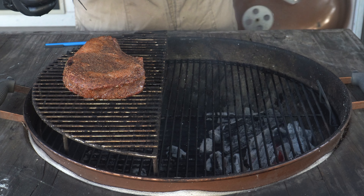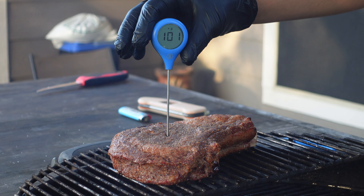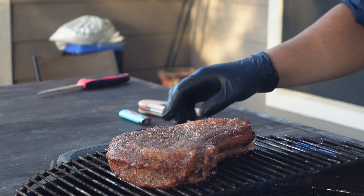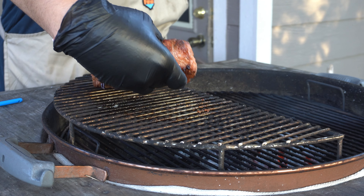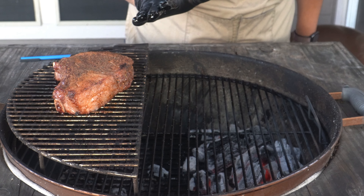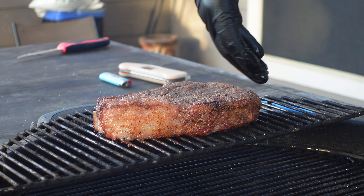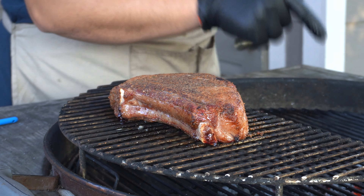After around 10 minutes I check the internal temp and we're sitting around 102 degrees. My wife's steak is around 100 degrees. Her dot thermometer is a little bit slower than the Thermapen. I'm going to turn my steak a little bit so the fat cap is now closer to the fire — the bone kind of protected it — but I want to get a little char and rendering on that side. We're looking for 120 before we sear.